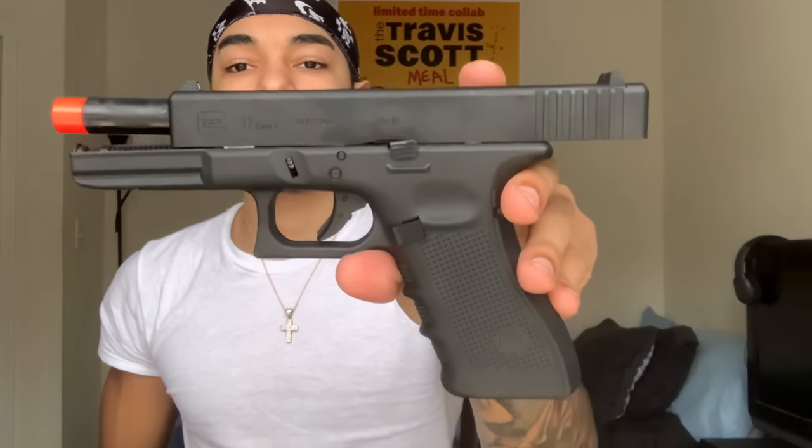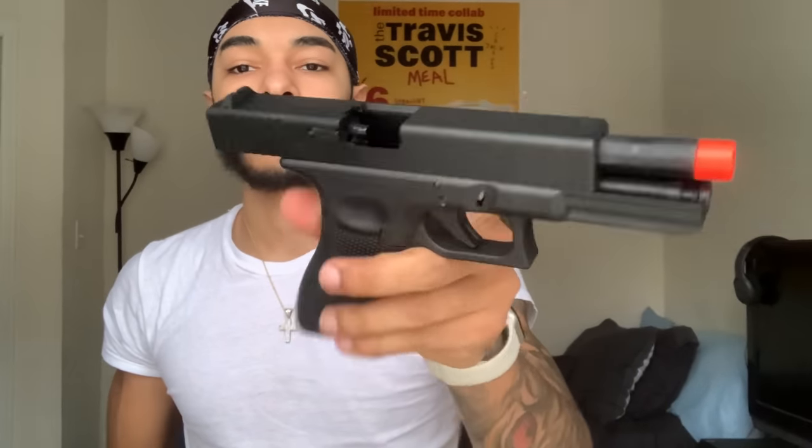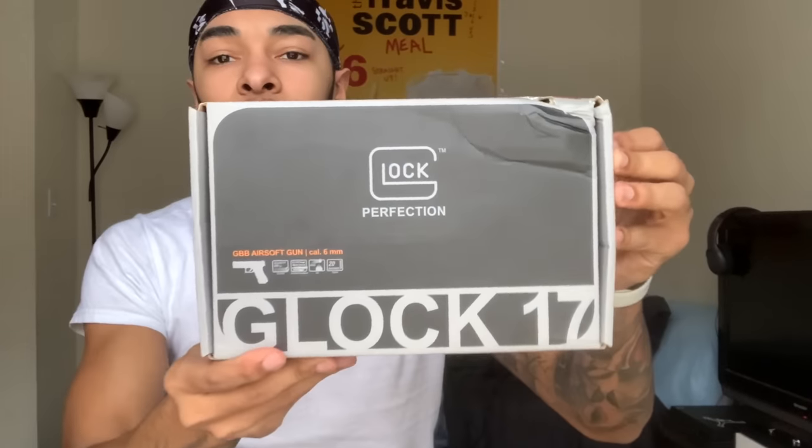What's good YouTube, welcome back to another video. Today I'm gonna be unboxing the Glock 17 Gen 4. It came in a little package like this, a little envelope — slide it out.